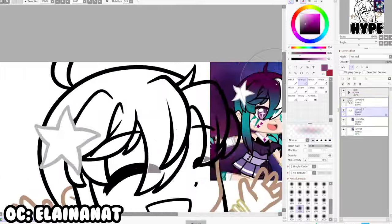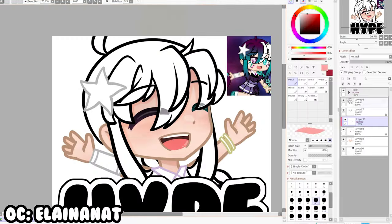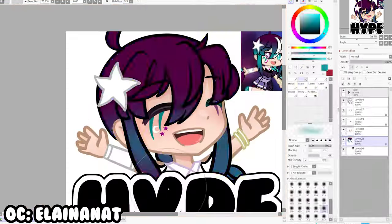The work area is big enough for your hand to roam around. The pressure sensitivity works perfectly fine, and the pen is responsive. Just zero complaints about this tablet, and I absolutely love it.